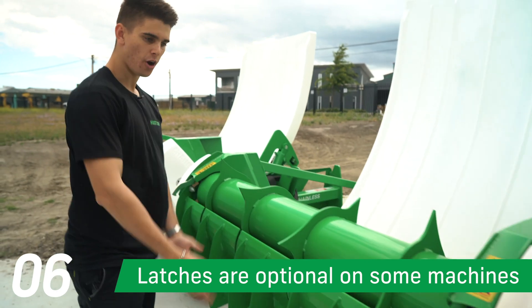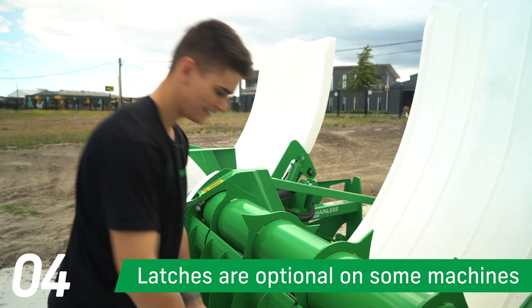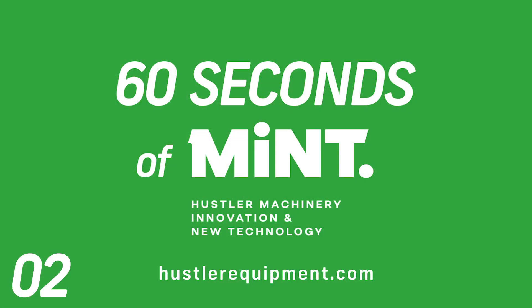These latches here let you open the wiper, making it easy to clean. Thanks for watching guys, I hope you enjoyed — I'll see you on the next episode.